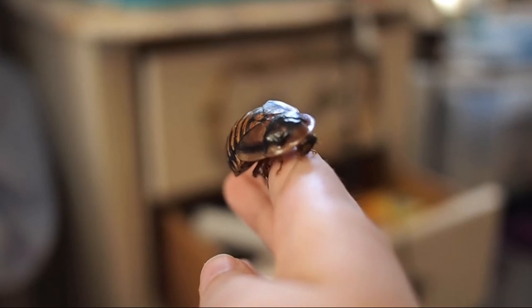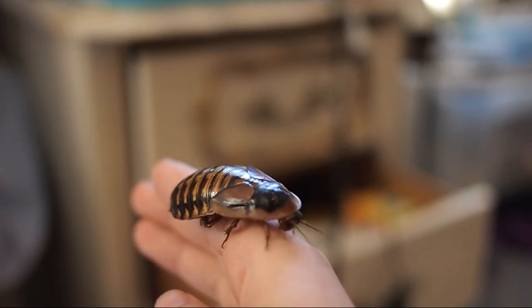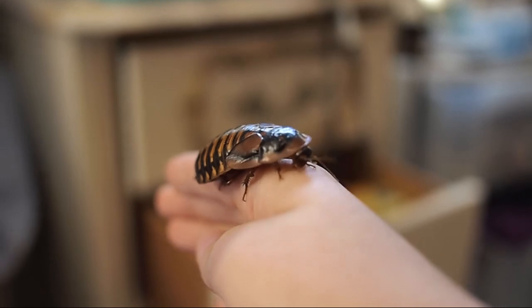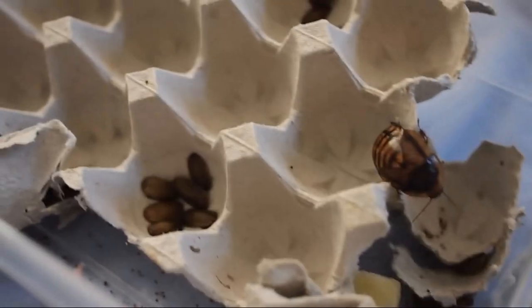You can actually develop an allergy to them if you handle them too much, so I really try to keep the handling to a minimum. That's the adults and the nymphs. Other than this, I probably will not pick the adults up, and the babies I just pick up to quickly feed.